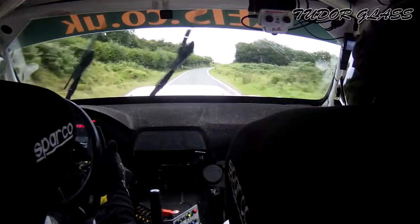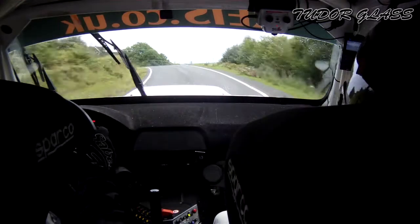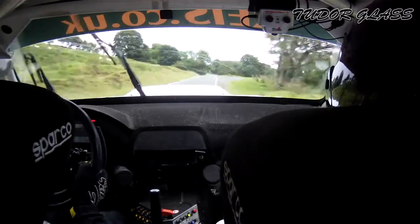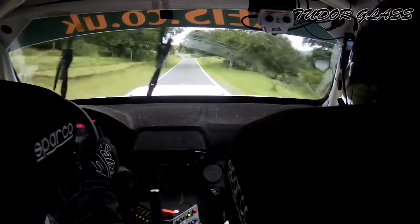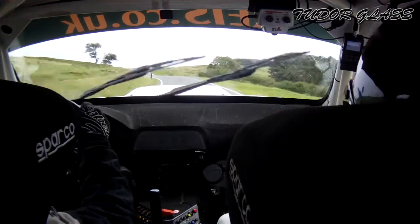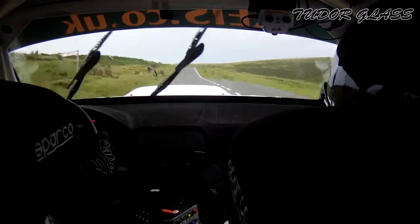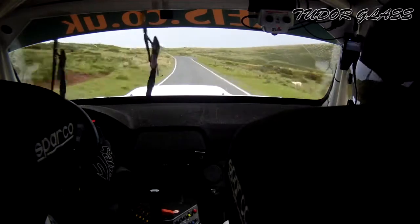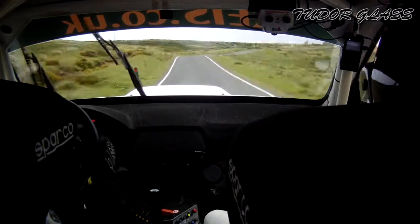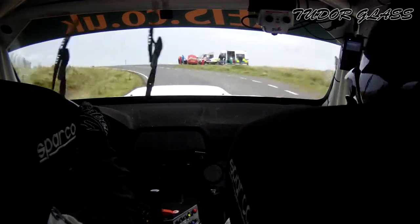Flat 1 right and 1 left and 1 left to a crest. 30, 4 left. If it's slippy, watch this, if it's slippy. And 3 right. 150. 50, 1 left 50. And 1 right into 3 left, 3 left. And long 4 left over crest into flat crest. 50 and flat 50. Flat 1 left continues over crest and 1 left over crest into 4 right to the bump. To the bump into crest 4 left. Sudden turn 5 right, don't cut.